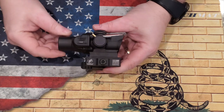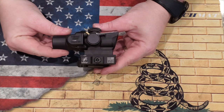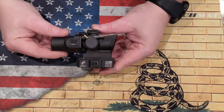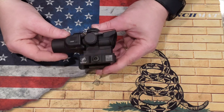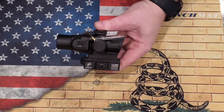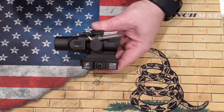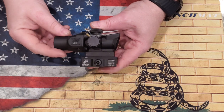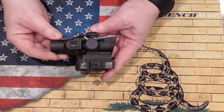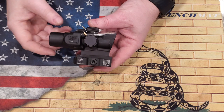Hey everybody, welcome back to Prepper Junkie. Today we have the Trijicon ACOG TA44 1.5X with the ACSS reticle. So let's break that down — this is a 1.5X magnification optic. It has the Primary Arms ACSS reticle, which is very cool. I'll talk about that later in the video. It's an ACOG — commonly referred to as the baby ACOG because of its size.